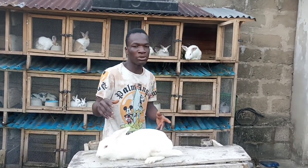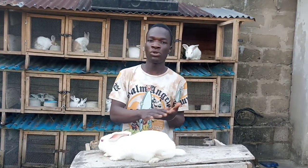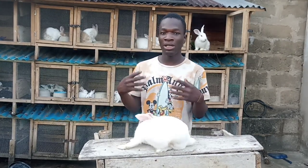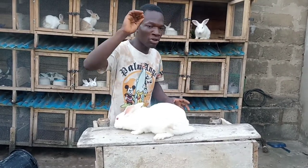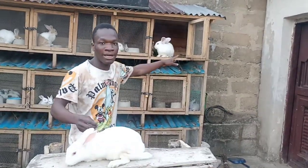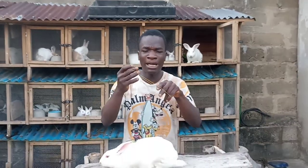I tried crossing it before but it was not receptive, so I want to show you guys how to do this. In case your rabbit does not want to cross — if your rabbit is stubborn and does not want to cross — this is the easiest way to do it. You just need your rubber band. Inside the male's cage, although that place is quite far, let me zoom in a bit so you can see.